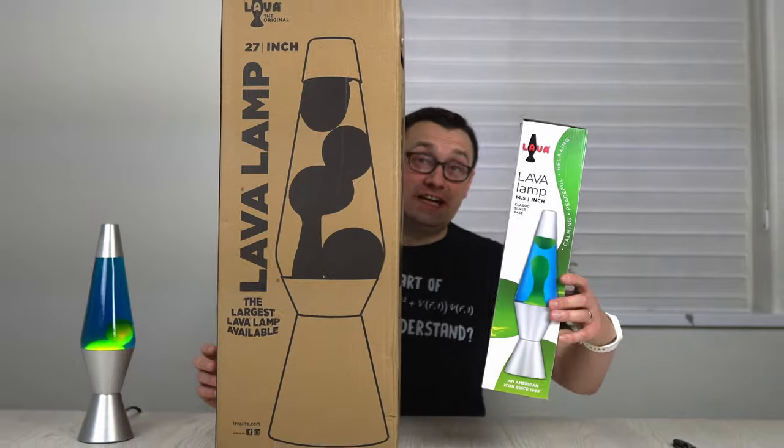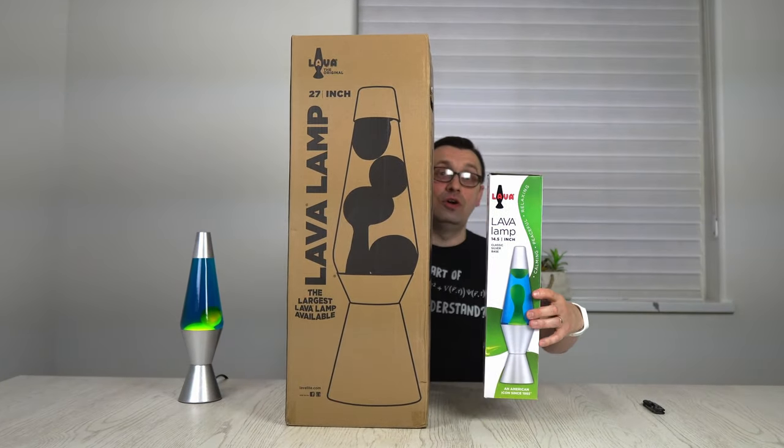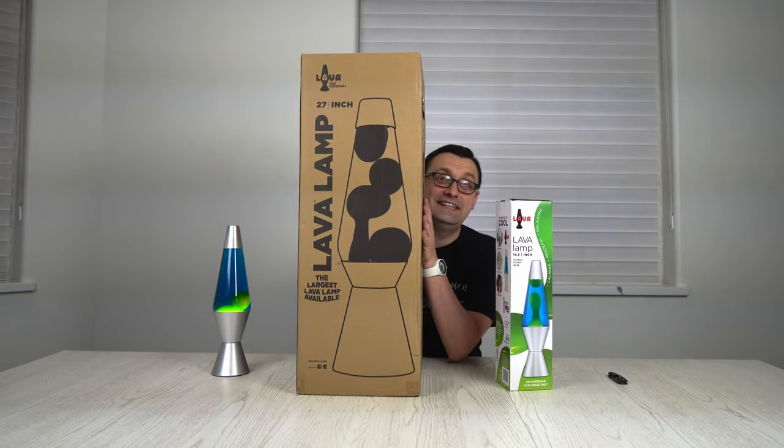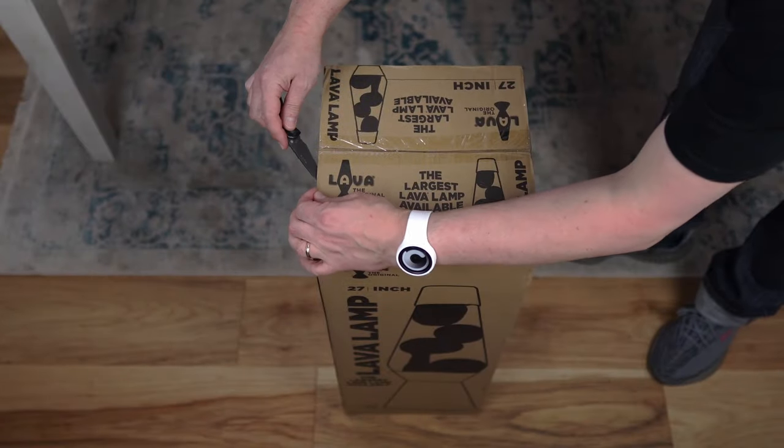Check this out — just compare the boxes. Look at this one: this is a big box, this is a small box. And this one wasn't a small box. I can only imagine how big this thing is. So I'm going to unbox it and see what's inside.